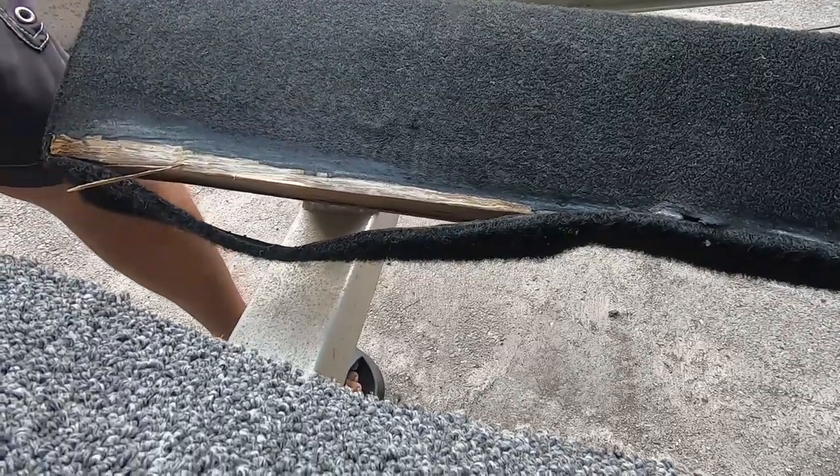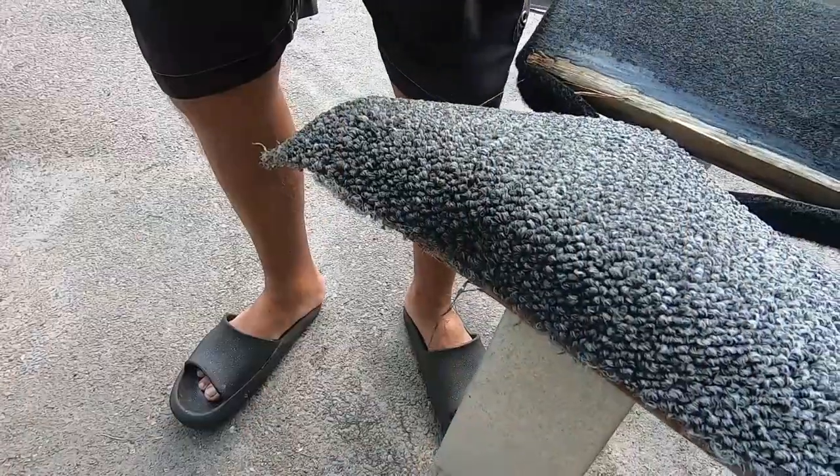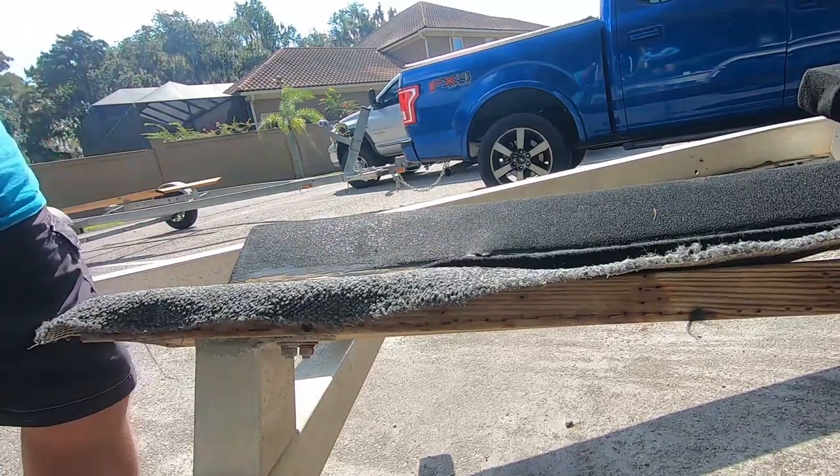We launched the boat and while we're at the ramp when the boat was off the trailer, we bought some outdoor carpet ahead of time and used that to cover the bunkers. I like it so it fully covers the wood — I don't want any gaps. You also want to cut it so it's wide enough to stretch over the side, because you're gonna put the nail in the side. It's a little stainless or galvanized nail you can use to hold it into the wood.